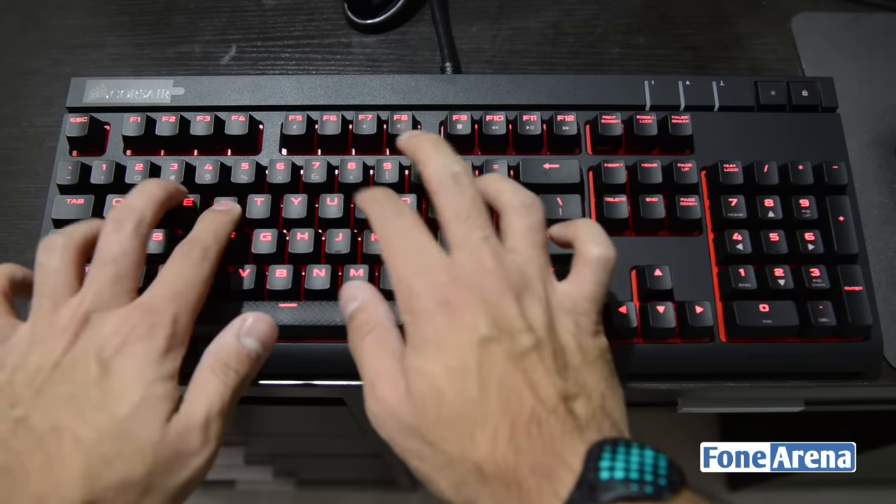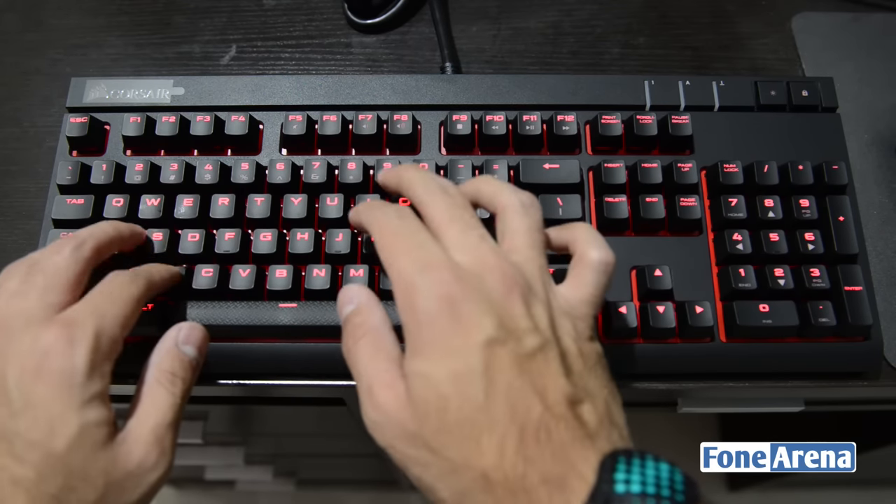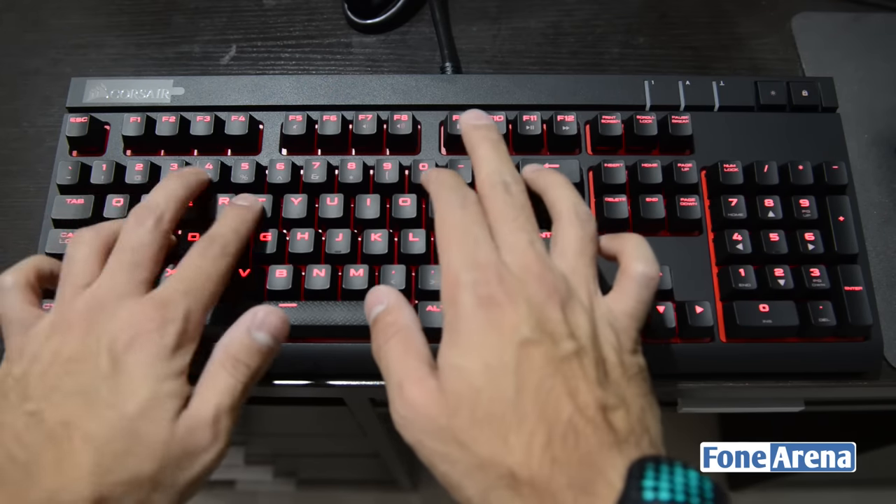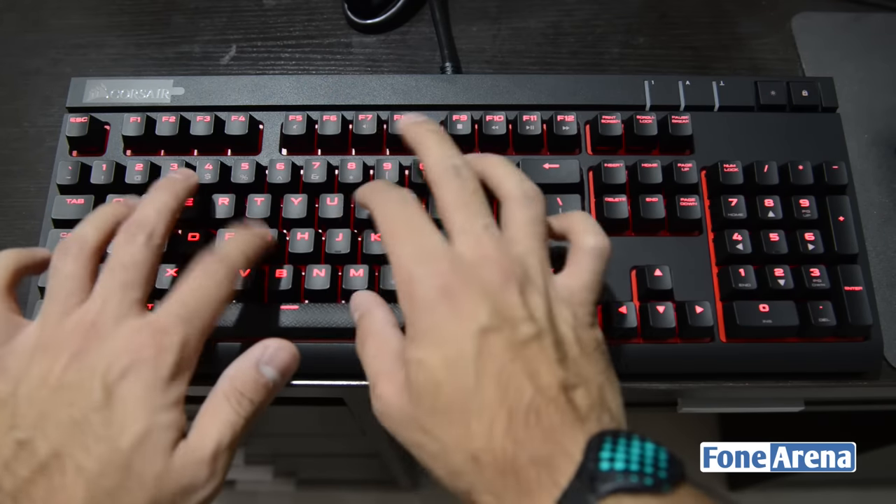We're quite impressed by the keyboard during our first few minutes with it and look forward to bringing you a complete in-depth review very soon. If you liked this video, do hit the like button and subscribe to our channel for more videos like this.